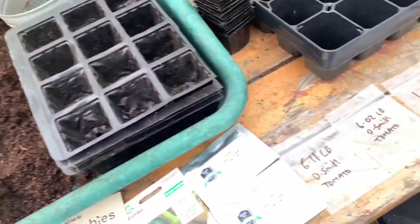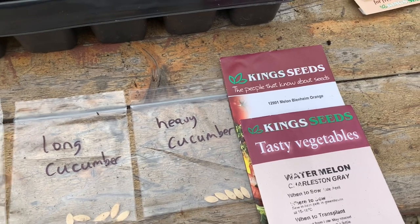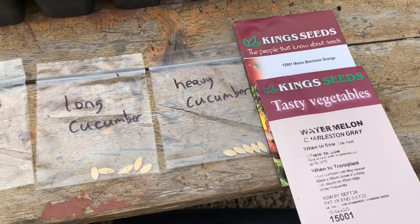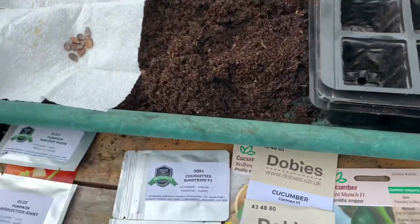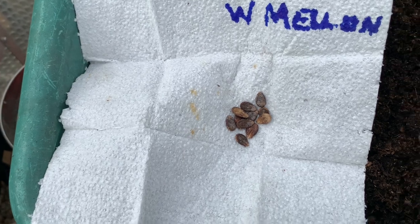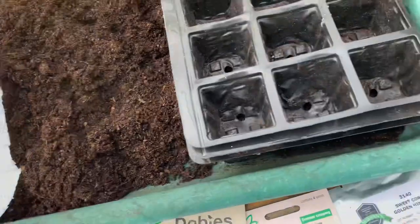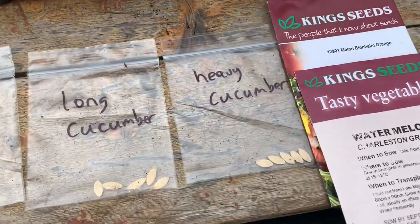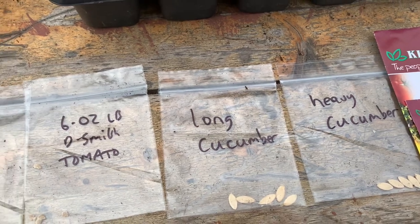The varieties I'm sowing today are Blenheim Orange Melon and Charleston Grey, and I've also got some saved seed from one of my watermelons from last season to see how I get on with those. It wasn't an F1 so that should grow true to type. And I've got a heavy cucumber and long cucumber, hopefully for Malvern show.